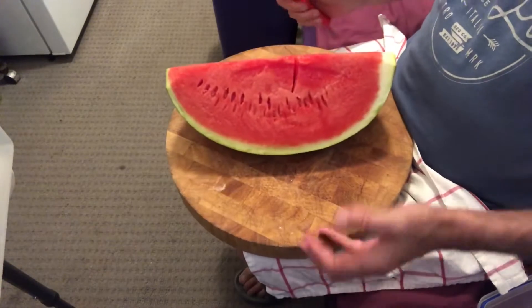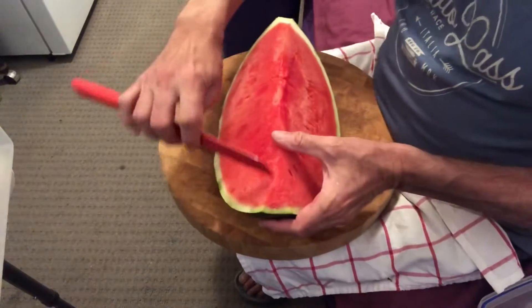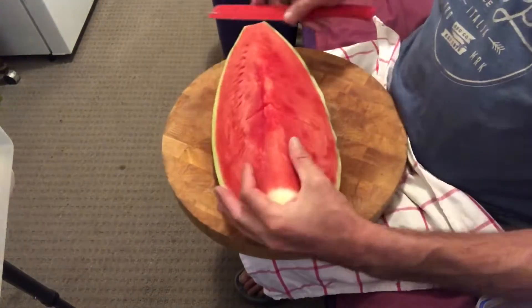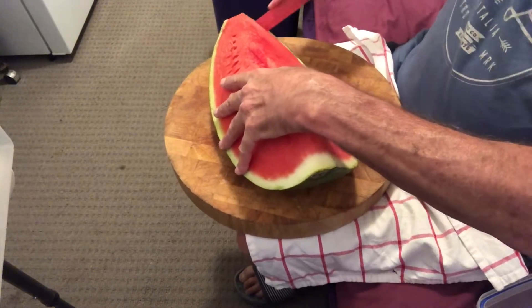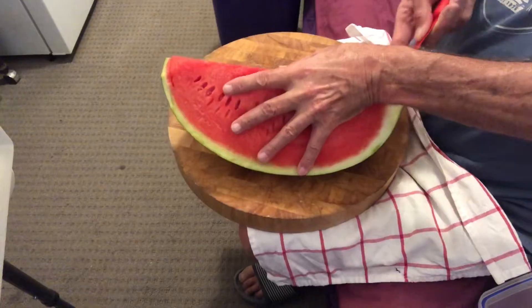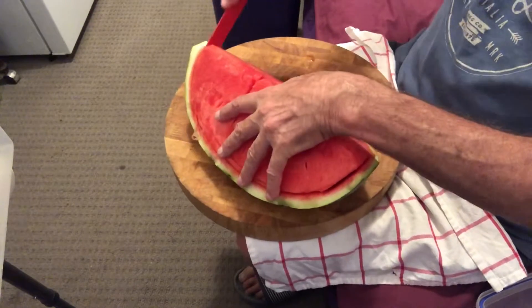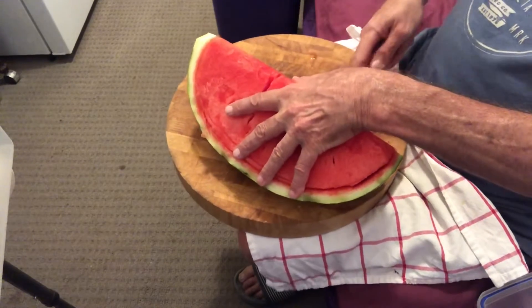There's no special way to cut watermelon — it's just that I tend to do it this way, where I'm going to cut around there on both sides. So I'm going to start by cutting halfway in, then go around the other side the same thing, meeting up with the cut I had on the other side.